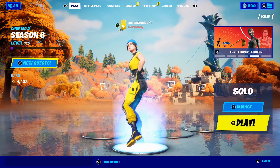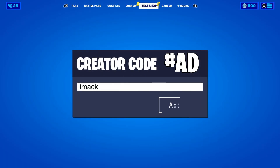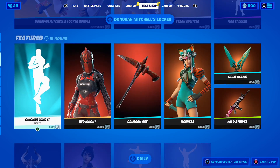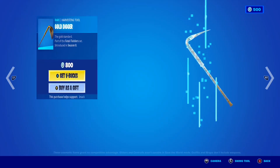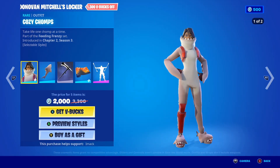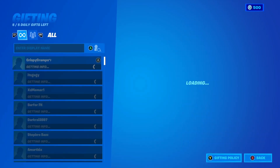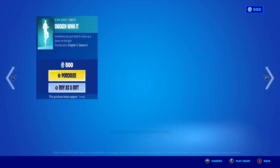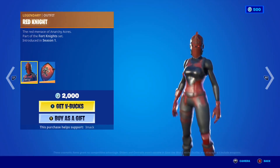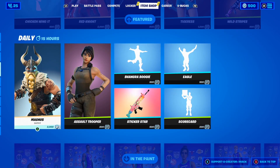Just before we get into it, I would like to let you guys know that I do gift my subscribers all the time here on the channel. If you would like the chance to receive a free gift from me in Fortnite, all you guys have to do is smash the like button down below and subscribe to the channel with the post notification bell turned on. Once you've done that, comment your Epic Games username down below in the comment section so I can add you on Fortnite and send you a free gift.